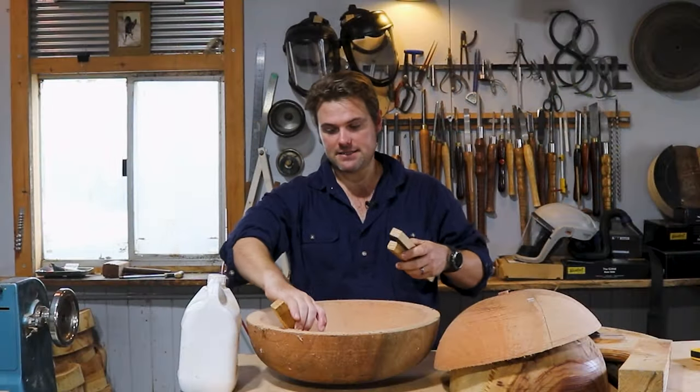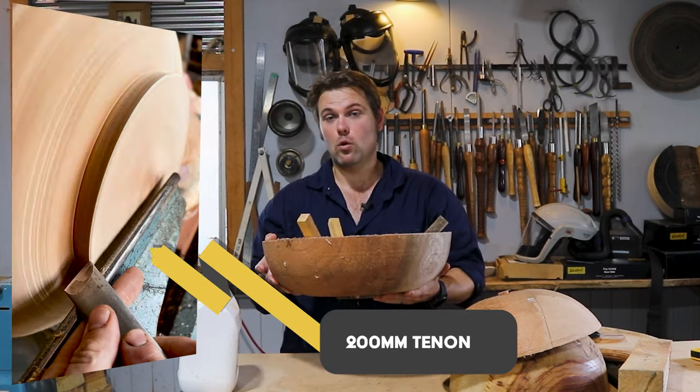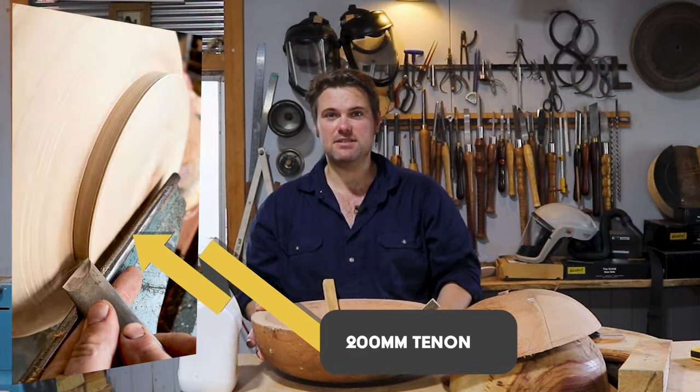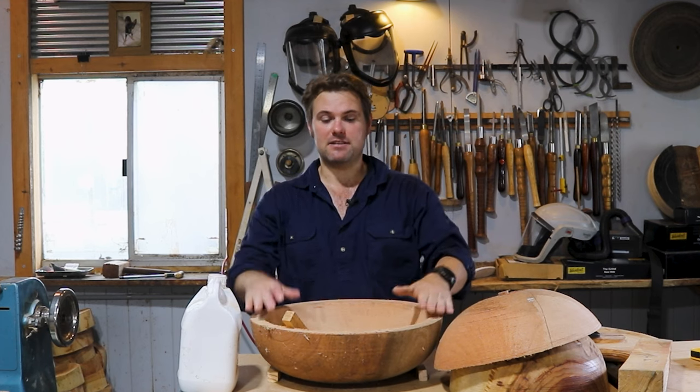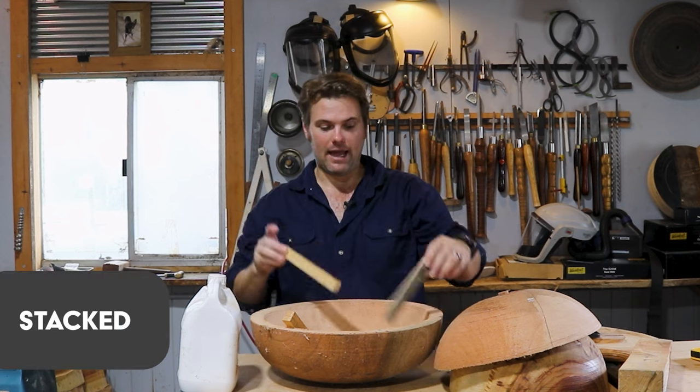When I stack and sticker the bowls, I sometimes make the foot quite wide so they sit on the concrete nice and sturdy. If not, I grab two stickers and slide them underneath to give extra stability when they're stacked up.